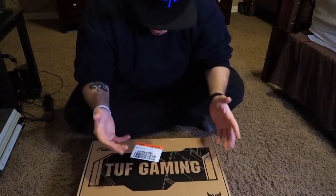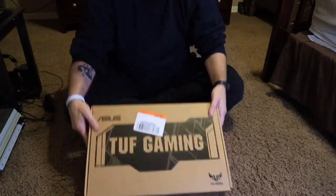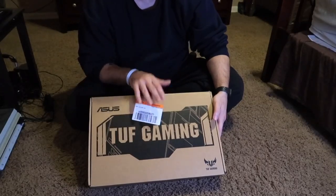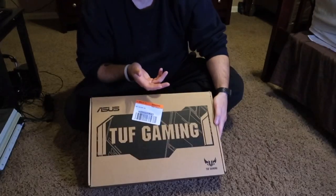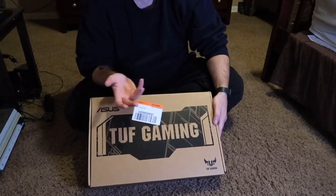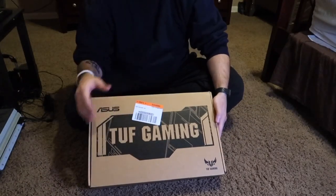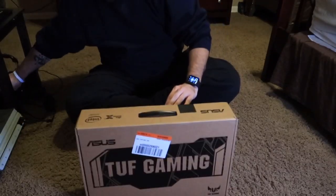In this unboxing I'm just going to open this up, show you guys what's inside the box, and from there set it up - I've got to make sure I get my antivirus and all that set up on my own. I haven't seen too many videos on this laptop on YouTube, and the ones that are out there I can't understand. So I figured as soon as I get mine I'm going to do an unboxing where people can understand what I'm saying. A little piece of tape right here, I got my little cutter, let's get this bad boy opened up.